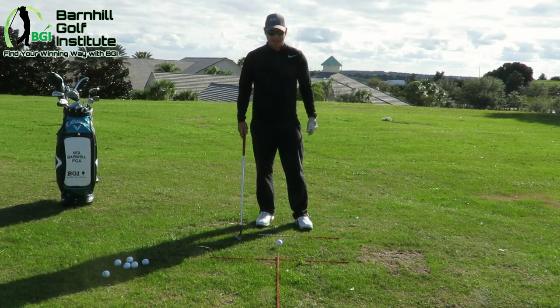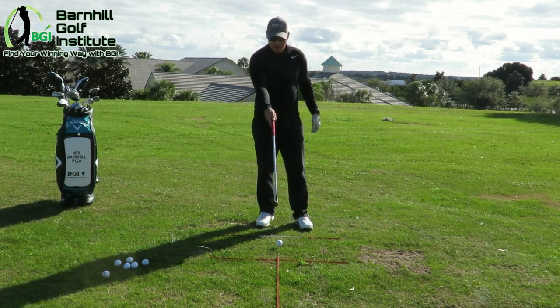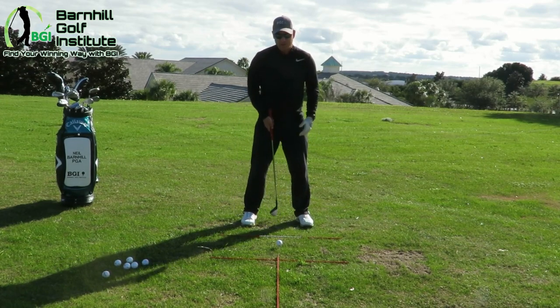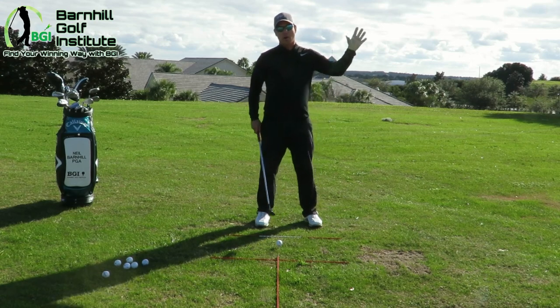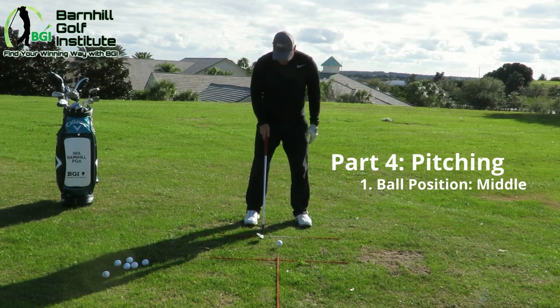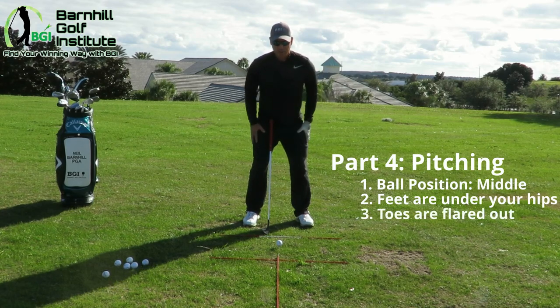I wanted to get this angle in so you can see my system. I've got the rod down here. You can see from this angle where the ball placement is. This really helps visually when you're starting out — where is this at in my stance? The basic rule of ball flight: if you play it forward in your stance, you hit the ball higher in the air. We're going to start in the center to keep everything simple. If you play it back, the ball goes lower. My feet are right underneath my hips, toes slightly flared out — a really strong base.